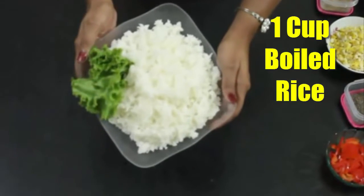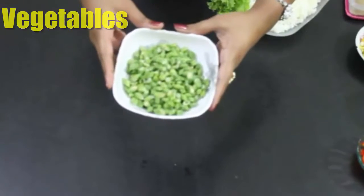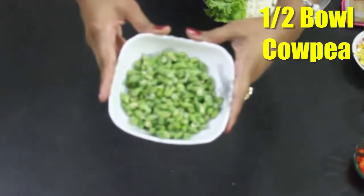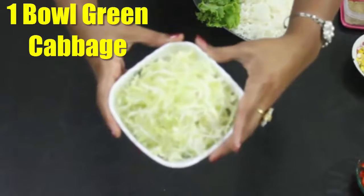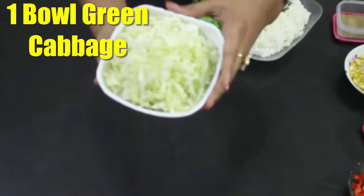One cup boiled rice. And viewers, 4 types of vegetables here. Among them, half bowl cow pea and one bowl green cabbage. They all are being chopped very well.